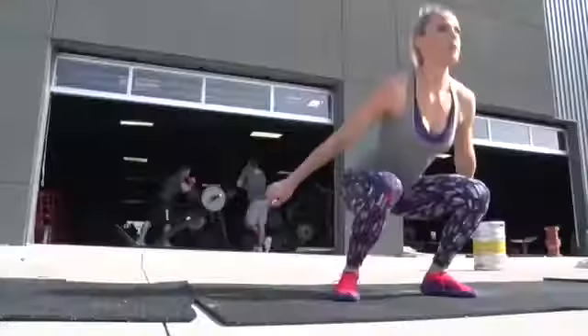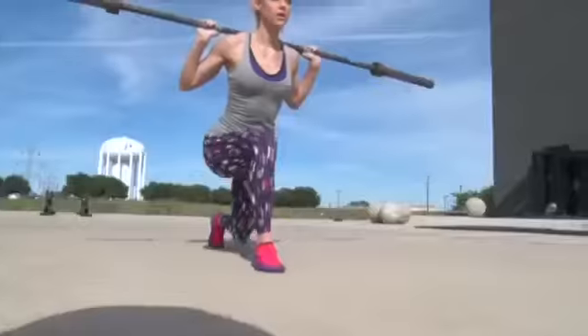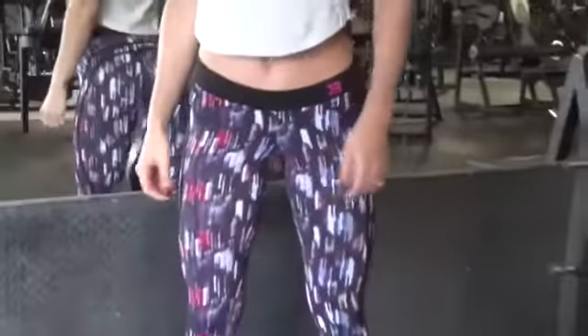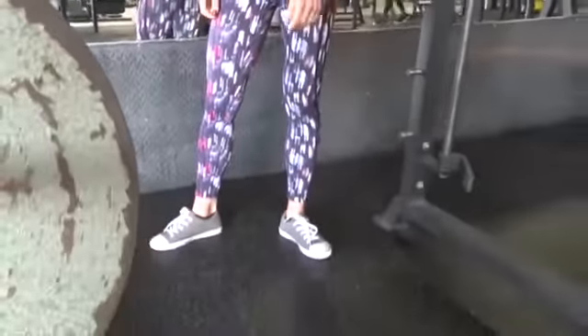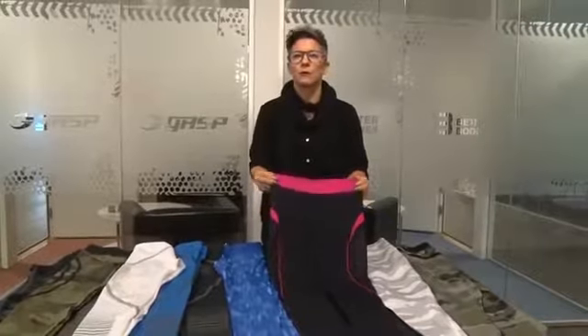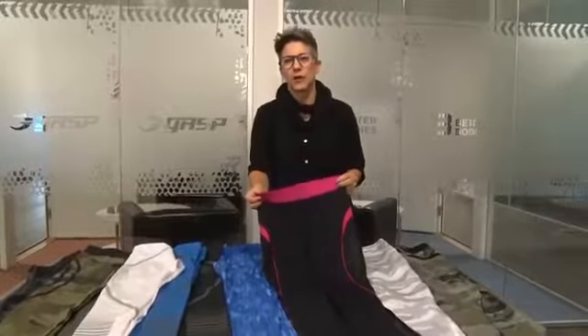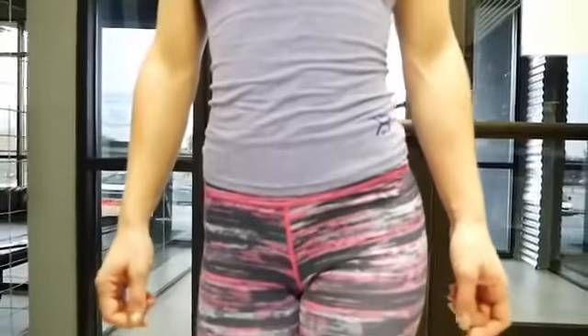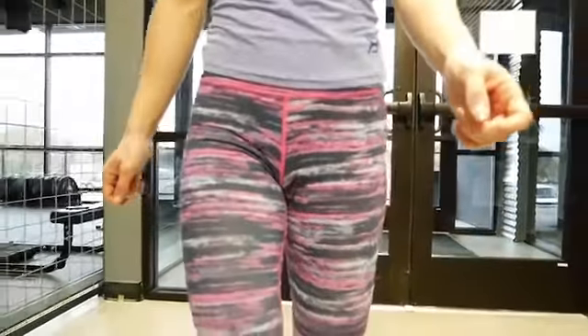Then we go over to what we call a mid-waist, and a mid-waist is exactly what it sounds like — it hits you between the belly button and the lower cut. It's a happy place for everyone; everybody can fit in this, whether you're an athlete or aspiring to be an athlete.